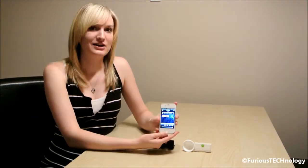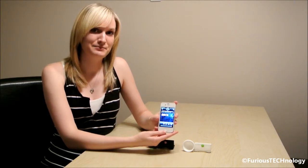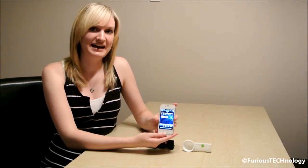Hi everyone, my name is Kirsten from Furious Technology and I'm here to do a review on the silicone horn speaker stand for the iPhone 4 or iPhone 4S. This device amplifies the sound that comes out of your iPhone 4 or iPhone 4S. All you would do is play the music from your iPhone 4 or iPhone 4S and connect it to the device to amplify the sound.